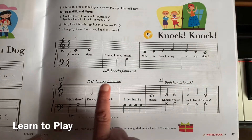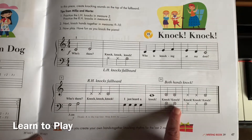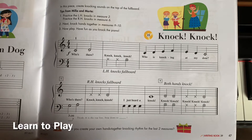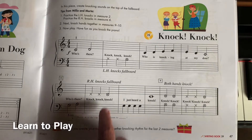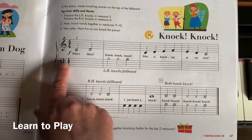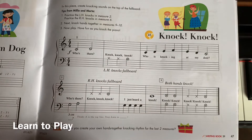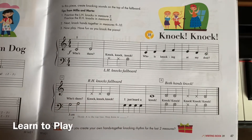So this is like ta ta ta, and this one is ta ta ta, and this one is ta ta and then ta ta ta. Where you see the x's, that x is telling us that we are going to knock on our piano at that point. These are down by the left hand bass clef and they're pointing down, and it tells us: left hand knocks the fall board.